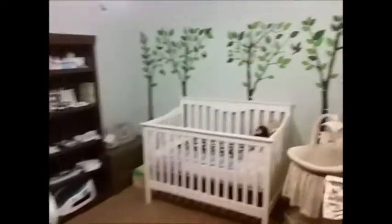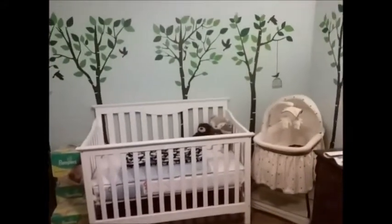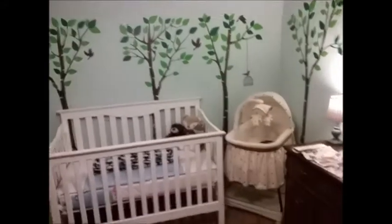In other news — wait for it — it's a boy! So this is kind of what I've been working on. Just been super busy. We're trying to get this room ready for his arrival, so that's what's been keeping me going.